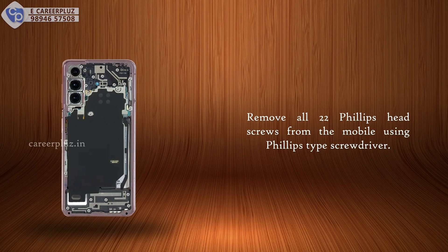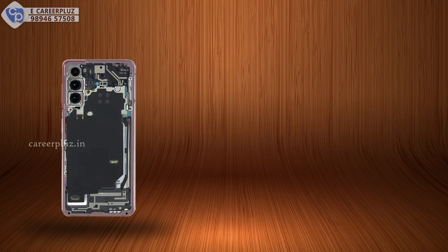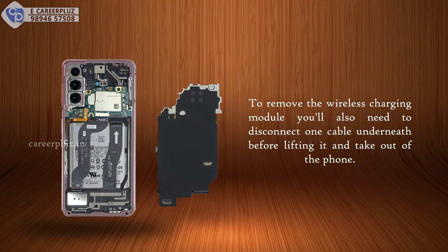Remove all 22 Phillips head screws from the mobile using a Phillips type screwdriver. To remove the wireless charging module, you'll also need to disconnect one cable underneath before lifting it out of the phone.